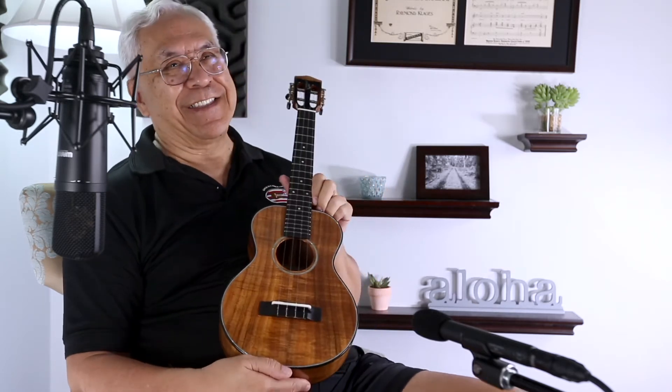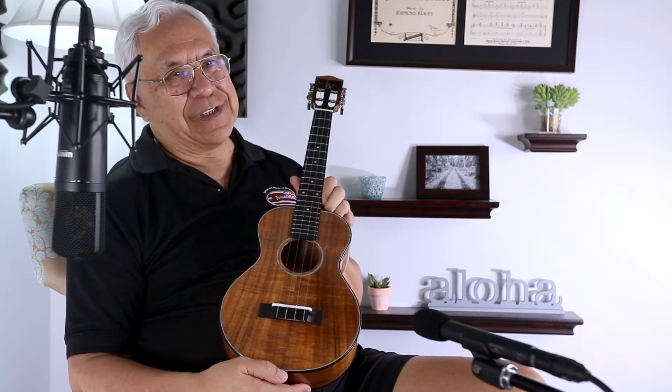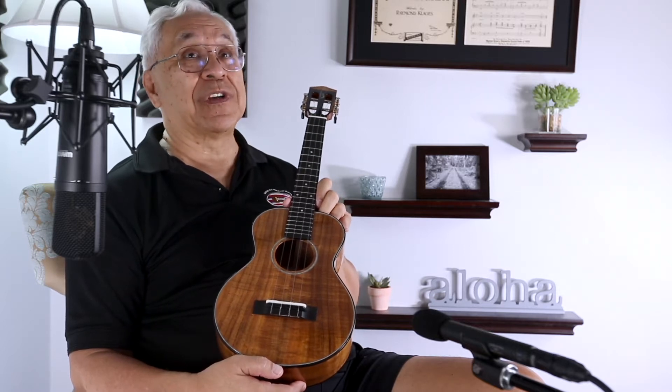Mack has indicated that this ukulele, just out of interest, was in the first batch of ukuleles that he's made since he moved to Waimanalo. There's been a lot going on in all of our lives in the last year, and Mack spent some time moving as well. So this ukulele is in Mack's first batch.